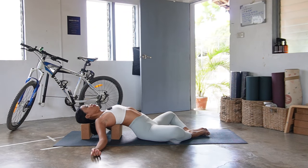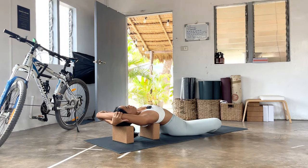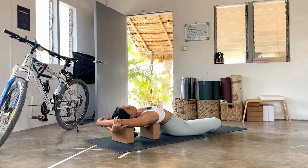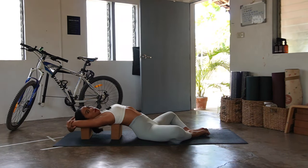Take one deep inhale through the nose, exhale through the mouth, let it go. On your next breath, reach your hands up and take your hands on opposite elbows, reaching them to the back of your mat — bicep to ear. On your inhale, visualize pressing the elbows to the back of the mat, lengthening the side body, and then as you exhale, pull the ribs in. One more — inhale, press; exhale, ribs in.